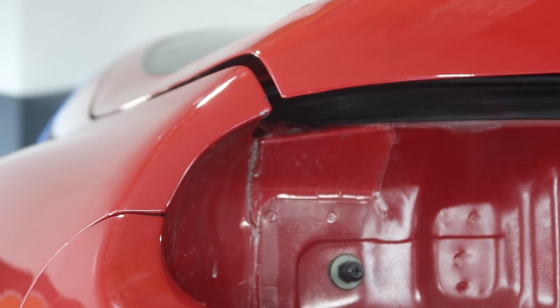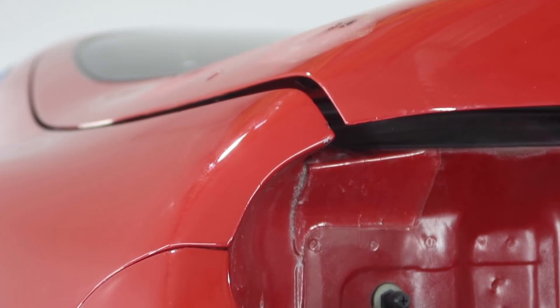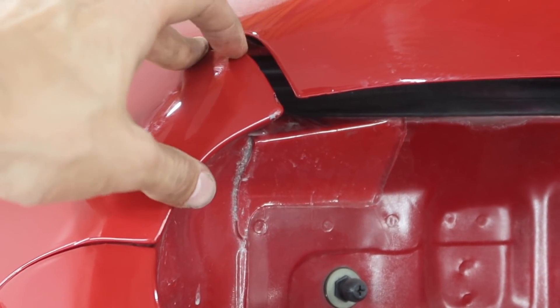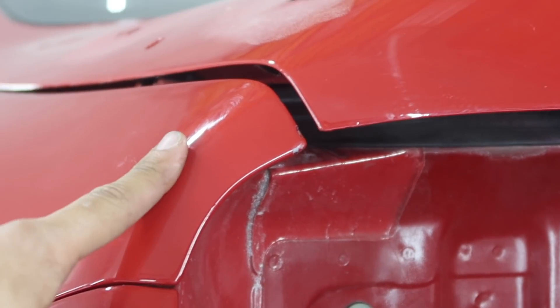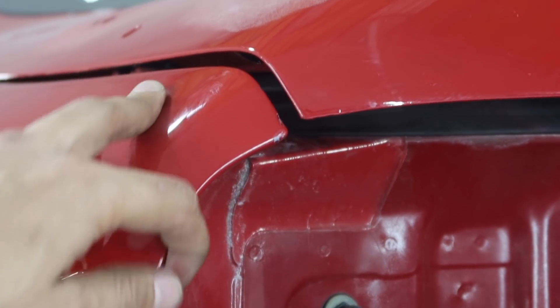If you guys can see the corner where the trunk and the quarter panel actually meet, the paint is already breaking off — meaning that it's already loose — so we will be sanding this area. I contacted the owner just to let him know, because if I go ahead and wrap it and end up lifting it back up, the paint could just lift up more, and that's something we don't want. So I went ahead and gave it a light sand, but other than that this will be the only spot that will be sanded on the quarter panel.